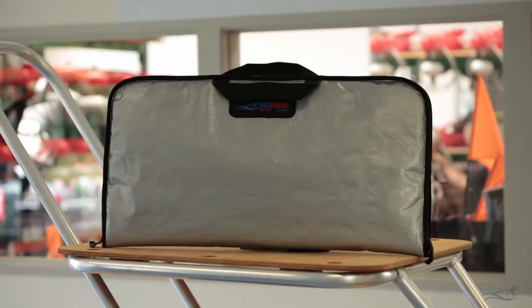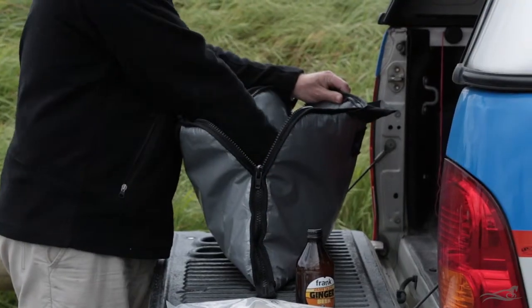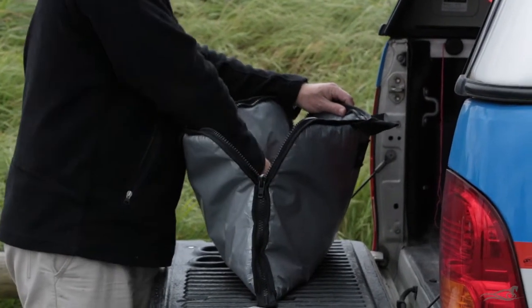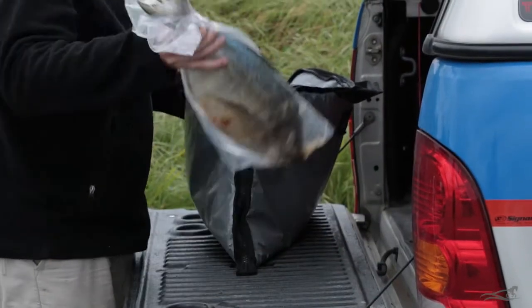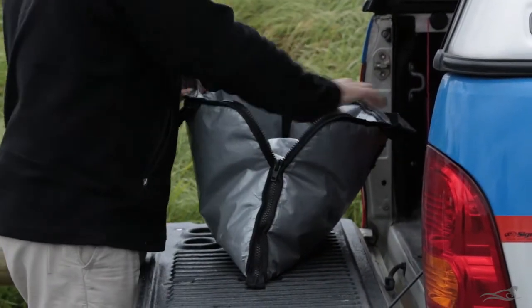The coolie bag is a soft insulated bag to use instead of a box chilli bin. Easy to carry and great on the trolleys. Keep your drinks or bait cool and brilliant for keeping your catch in great condition.